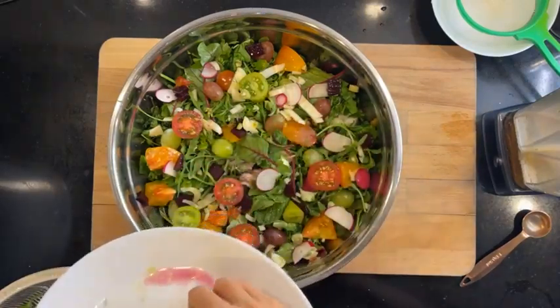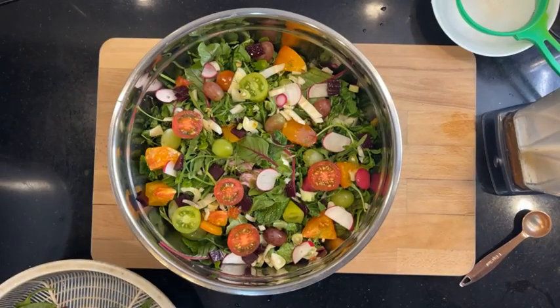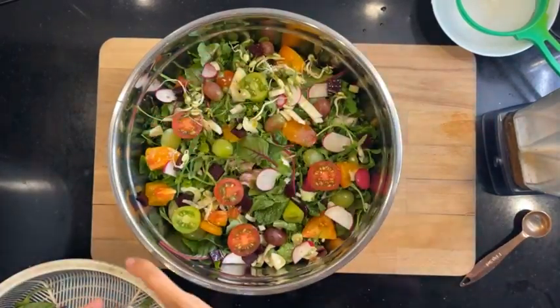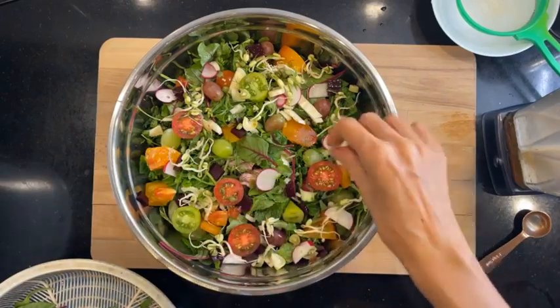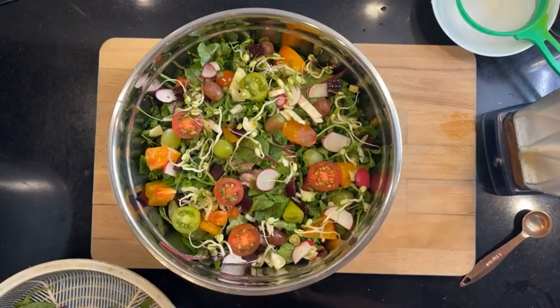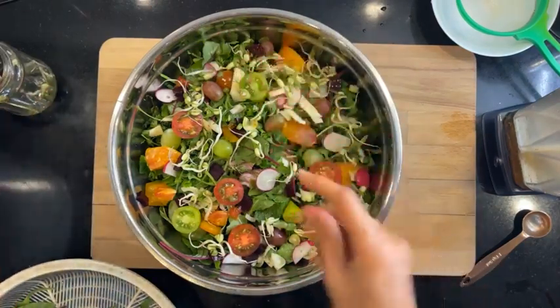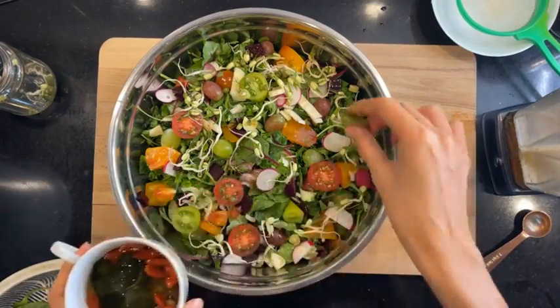Oh, I forgot to cut up my Brazil nuts — I knew I forgot something! Okay, so we have sprouts: these are mung bean sprouts. Hello Lamb Kawing, how are things in Ipoh? I sprout everyday.